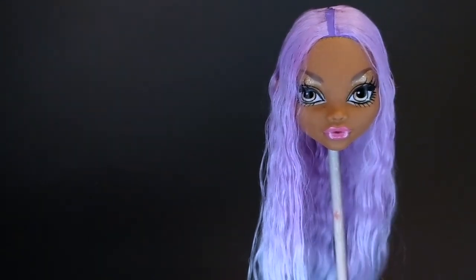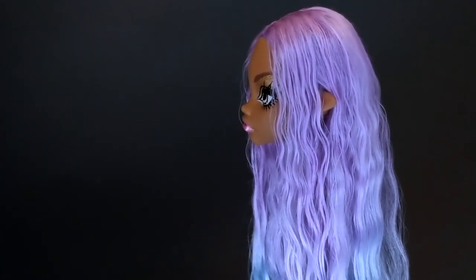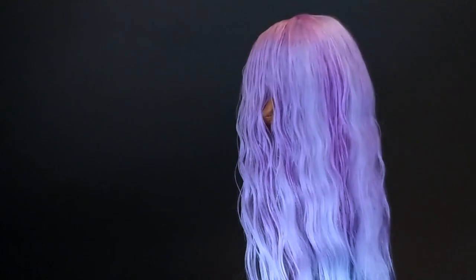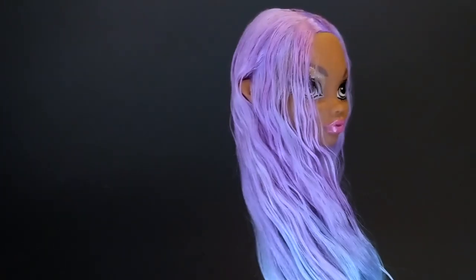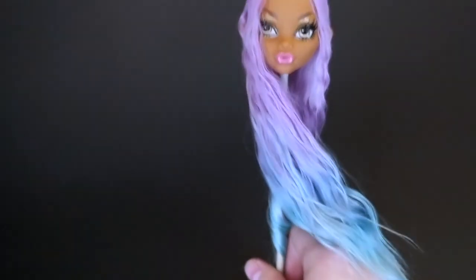I color the hair with fabric dyes. The hair is silky, shiny, and long and soft. I prefer Angora gold fiber instead of alpaca hair.